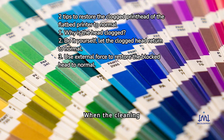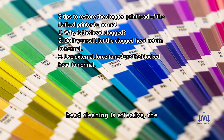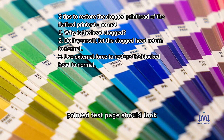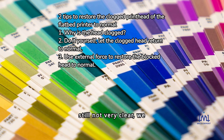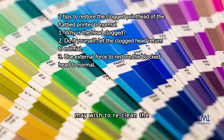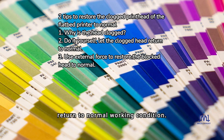When the cleaning operation is complete, perform the printing test page operation. If the head cleaning is effective, the printed test page should look clearer. If the printed handwriting is still not very clear after cleaning, you may wish to re-clean. The blocked printing head should then be able to return to normal working condition.